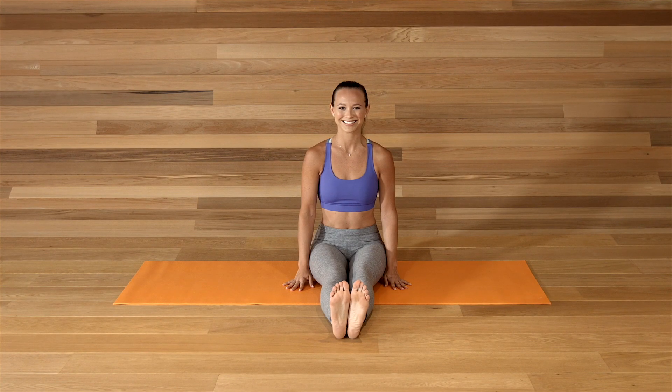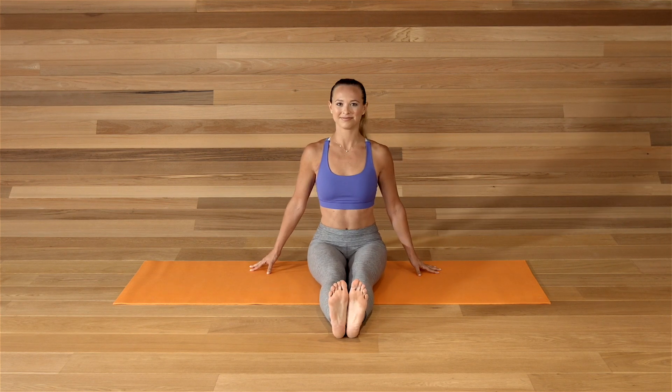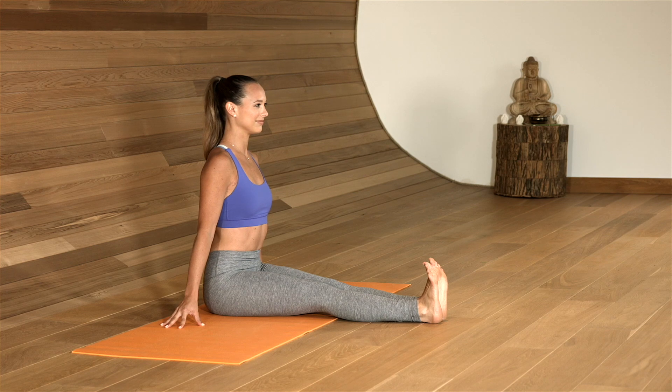Sit nice and tall with your legs extended and your sit bones grounded. Press through your heels, flex your toes towards your navel, shoulders over your hips.